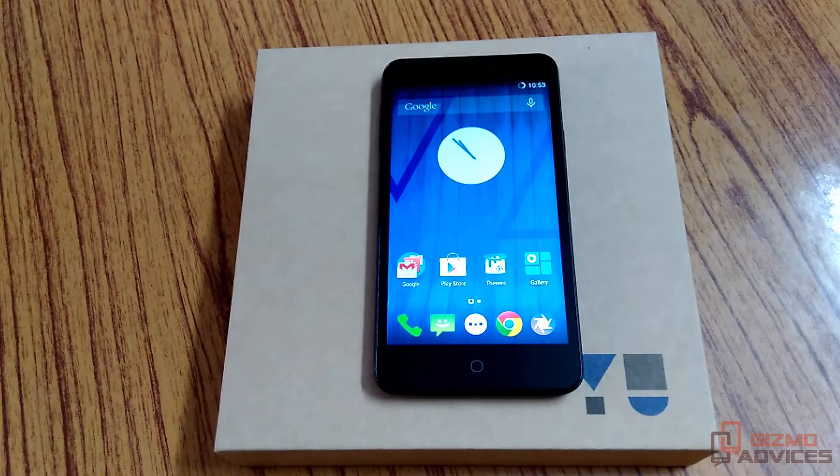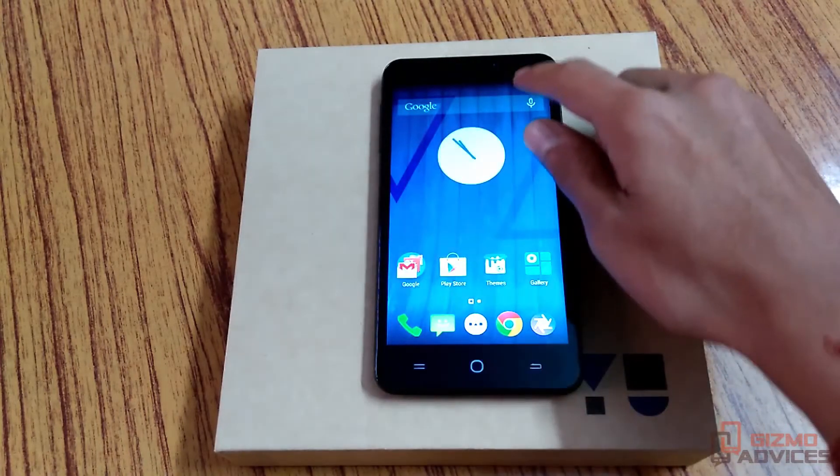Hello friends, welcome to Gizmo Advisors. In this video I am going to show you how to boot your Eureka Android smartphone into recovery mode. There are two ways to boot this device into recovery mode.